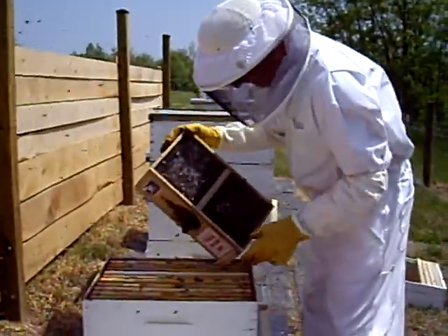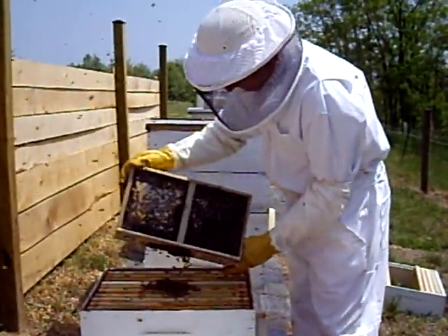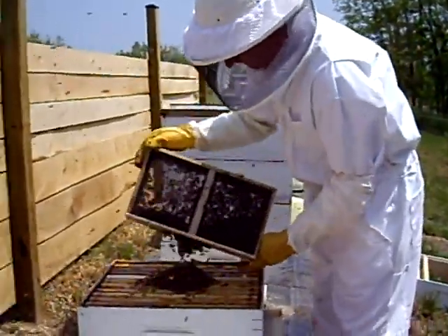We're installing a package of bees. This is a 3-pound package. That's a lot of bees.